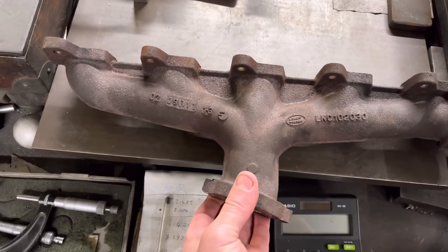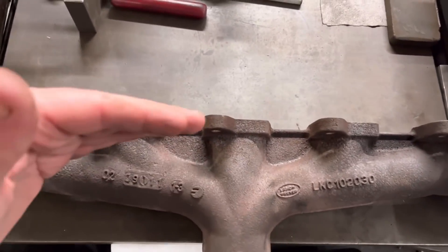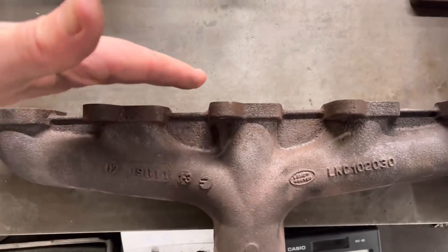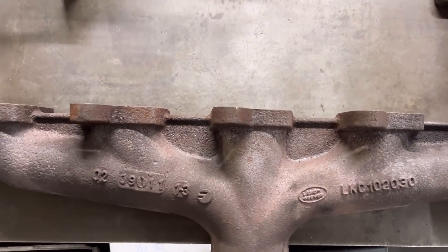The only way we can get around that is to set this up in our milling machine. We hold it in the vice, support it either end, try to get it as evenly flat as we can, and then just face it out. I'm going to show you how we do that.